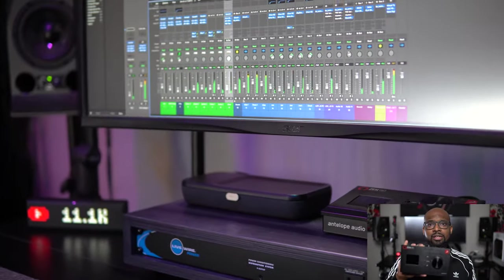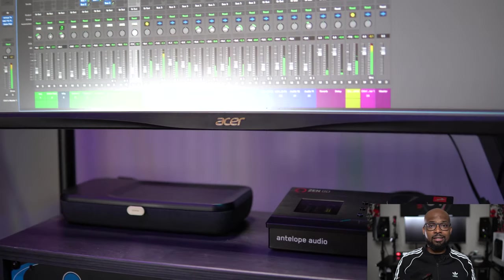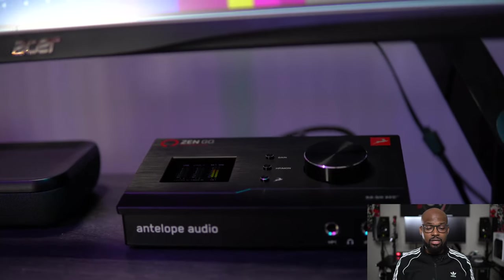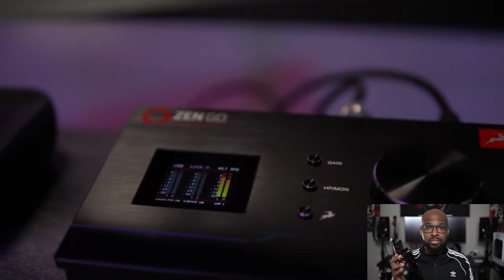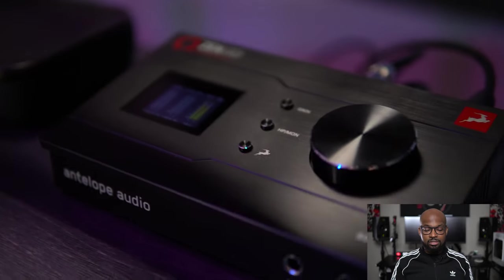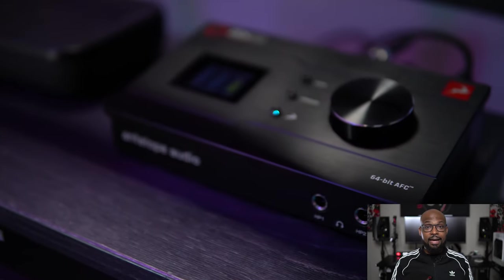So let's talk a little bit about this interface. First of all, it's a smaller interface — it's not super huge and bulky and doesn't take up a lot of desk space. It's even small enough to be an interface on the go. Like if you want to pack this up, you're setting up in a hotel, you're on the road, you're traveling — it's not going to take up a whole bunch of space like some of the other audio interfaces out there. This one is actually smaller than my main studio interface that I'm using right now.